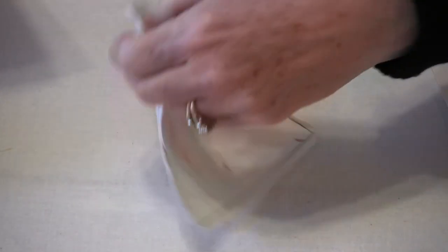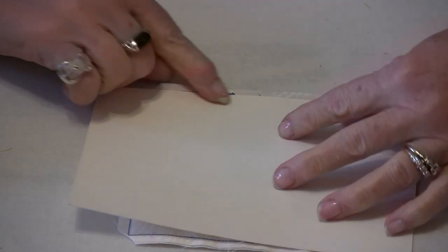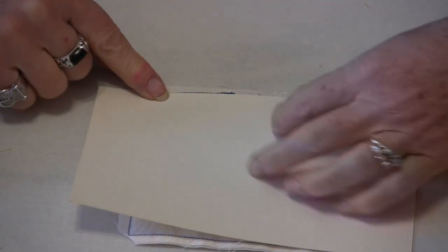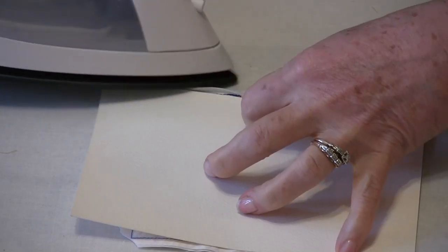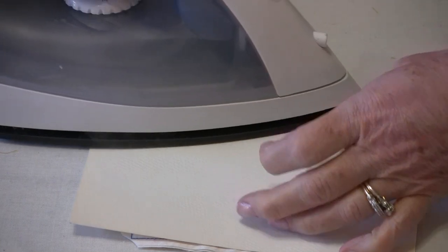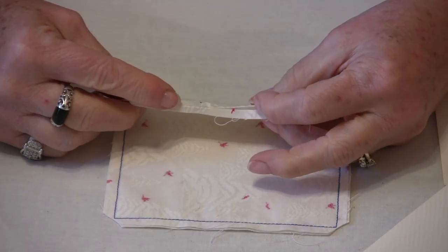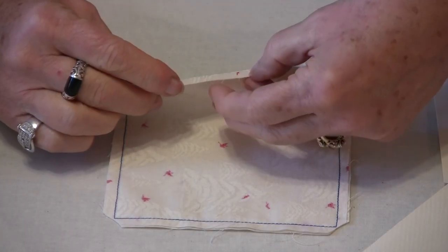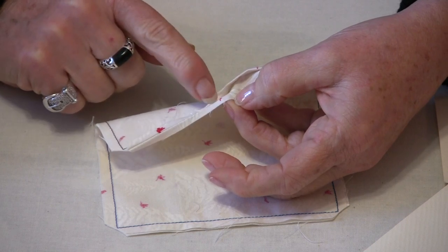Then you can flip it over. Again put the cardstock right along the seam and you will be able to press that down again. So now when you go to turn this right sides out, you have a little pressed line that you're going to be able to use.